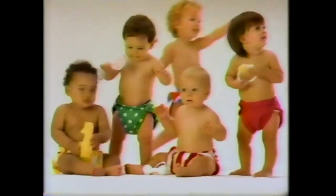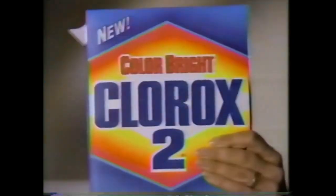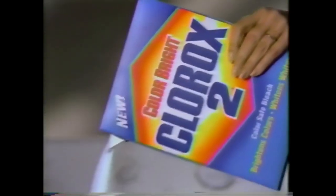Nobody wears just white anymore. Now everything's bright. But how do you remove stains from bright colors without taking the color out, too? Now you can treat color special with new Color Bright Clorox 2.